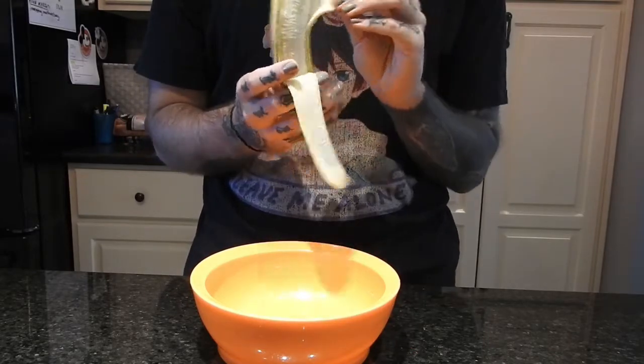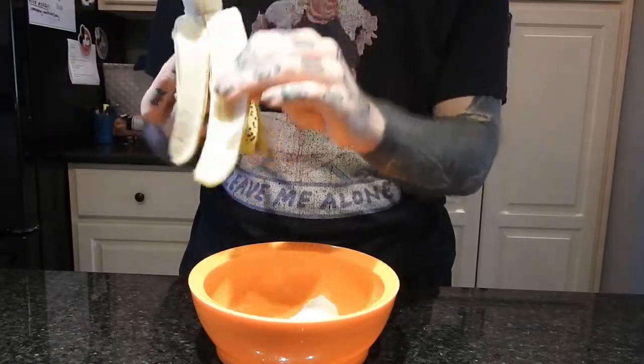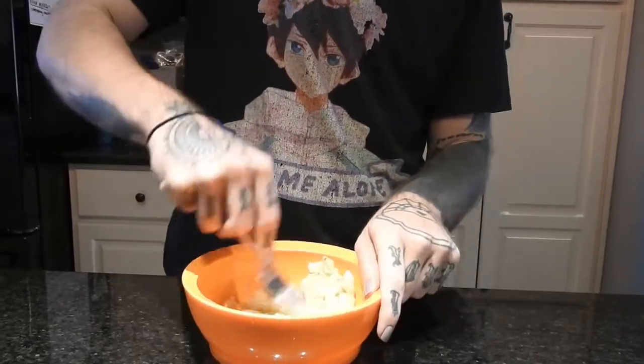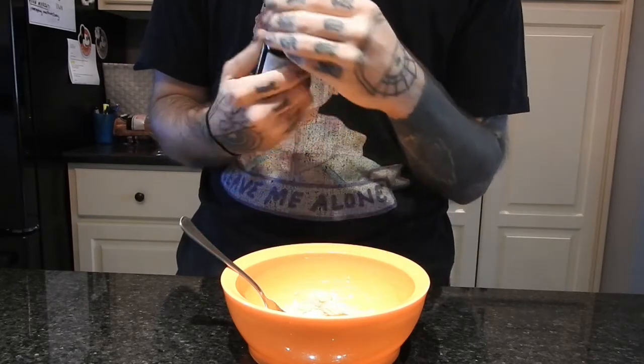I'm starting off with one ripe banana and I'm just mashing that into a bowl. Then I'm putting a little bit of vanilla stevia into the bowl — it sweetens the batter up, but if you want to just use vanilla extract you can do that too.